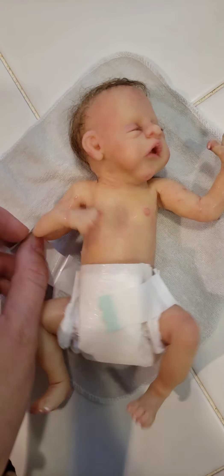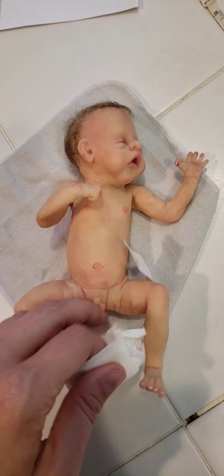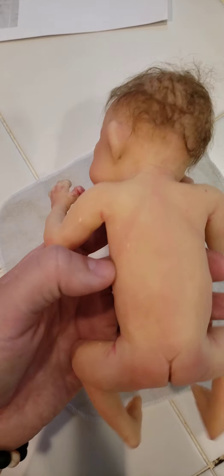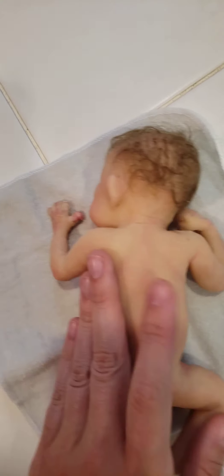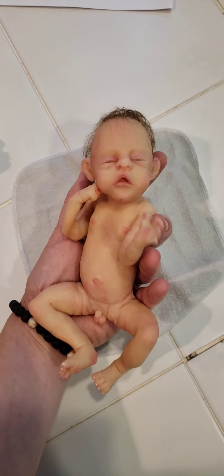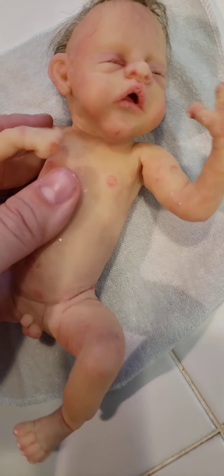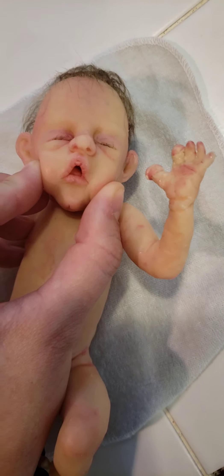I'll go ahead and take off his diaper. He has all of his little boy parts. He does lay on his belly with his head tilted to the side. And I will remat him before he comes home to his new mama with just matting powder. I just gave him a bath, so that's why he's a little bit shiny. But he will be all ready for his new mama.